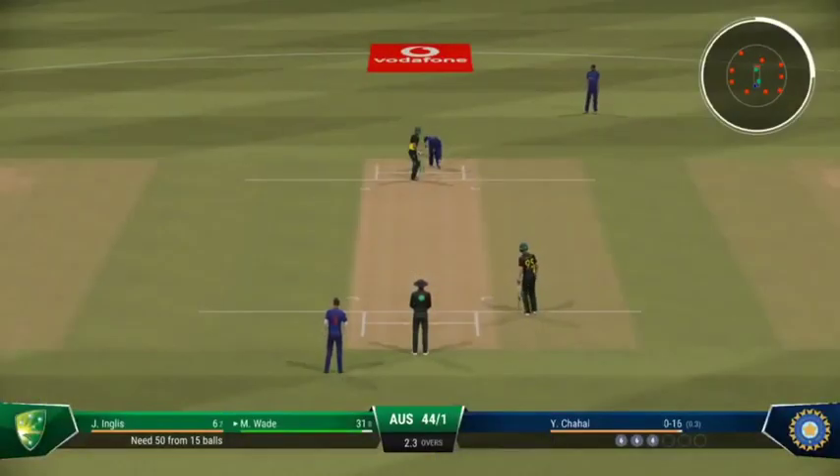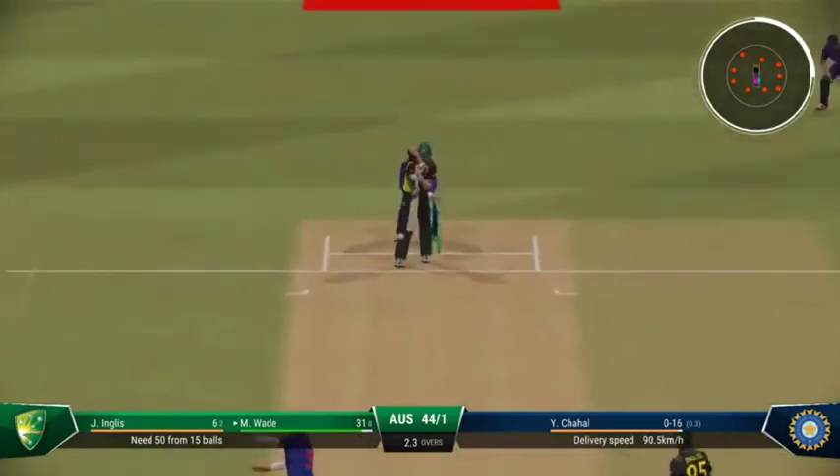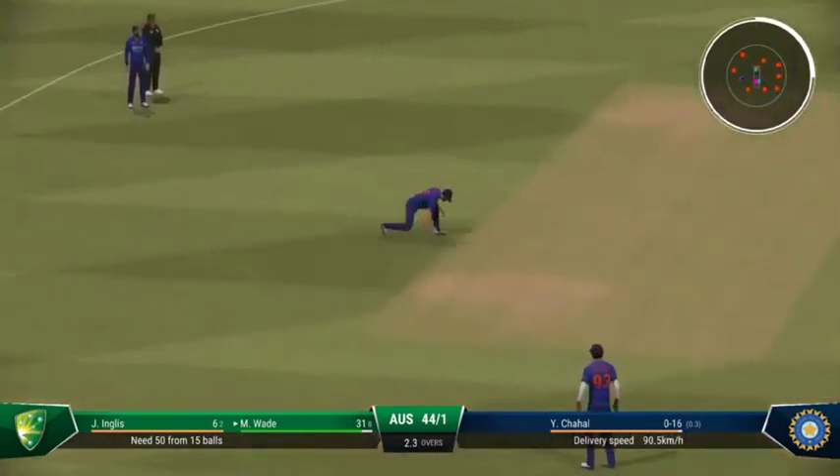Wade has got the big shot away this over — now they can focus on playing the next ball on its merits. Good piece of fielding to stop some runs.